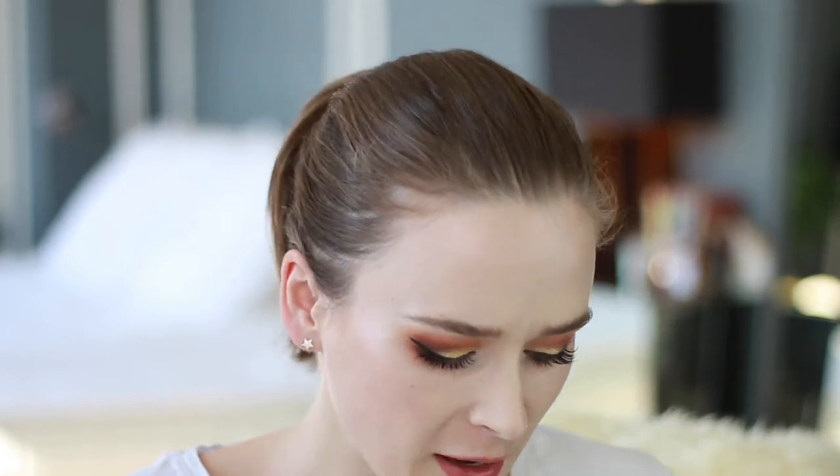And that is the finished look! I hope you enjoyed this eyeshadow tutorial. Let me know if you want to see any other looks from this palette — there are so many different combinations and experiments to be had. Leave me a comment down below telling me what you want to see next. Thank you so much for watching and I will see you next time.